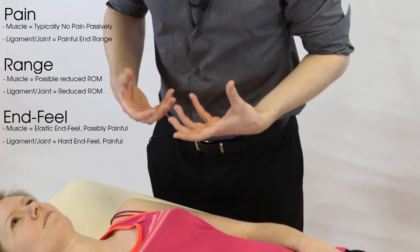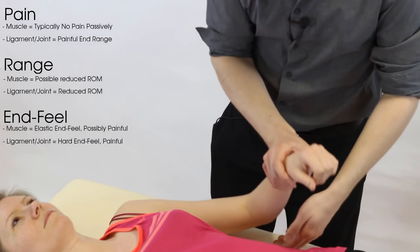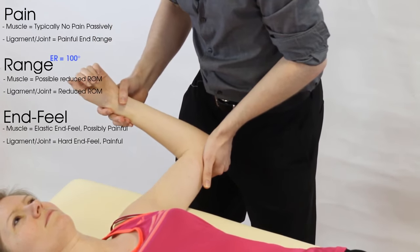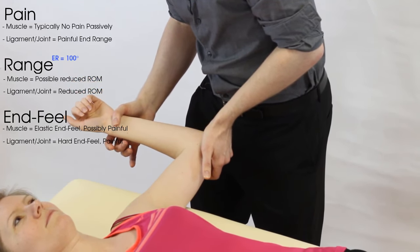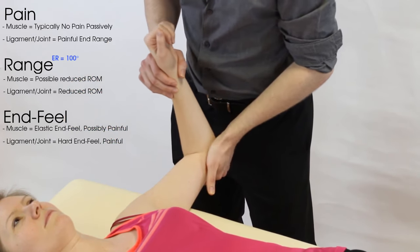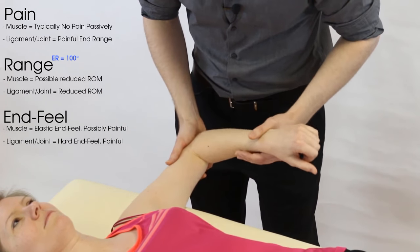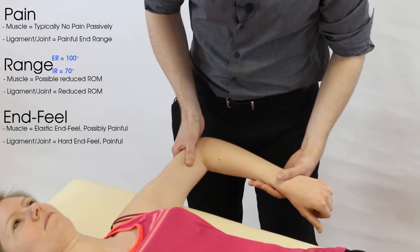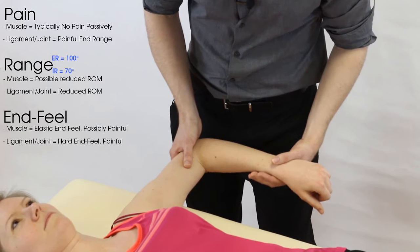In terms of normal range, for external rotation we'd expect around 100 degrees — looking at Polly today, it's about 90 degrees, which still feels within normal. For internal rotation, we expect around 70 degrees — Polly is closer to 90 degrees, indicating she has an element of hypermobility in the shoulder.